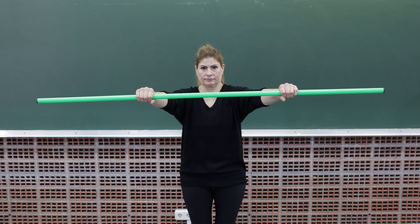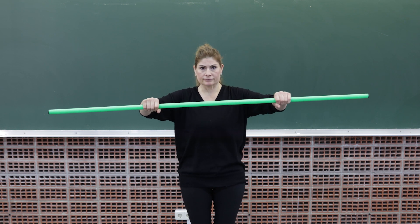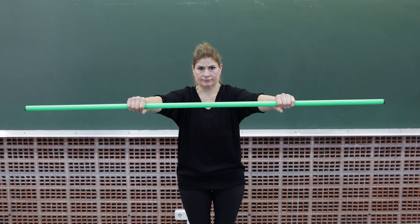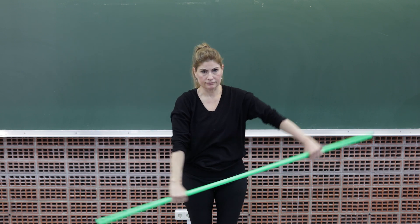In the following exercise the arms will be in 90 degrees abduction and we will ask the person to flex the elbow, surpassing the midline of the body with the arms backwards. Next, maximum shoulder abduction will be requested in a closed kinematic chain.